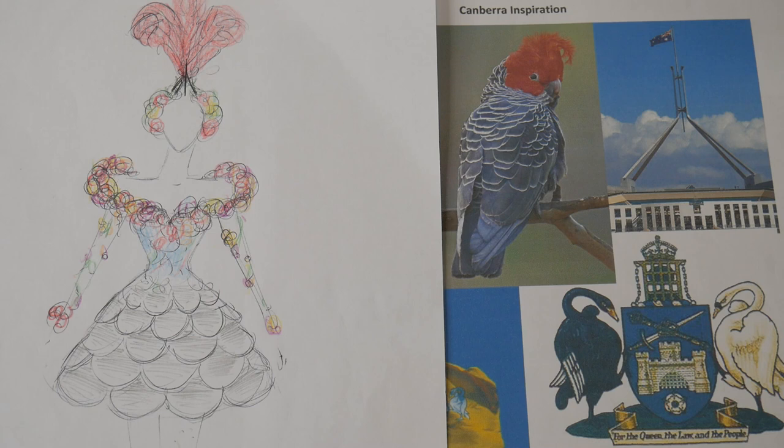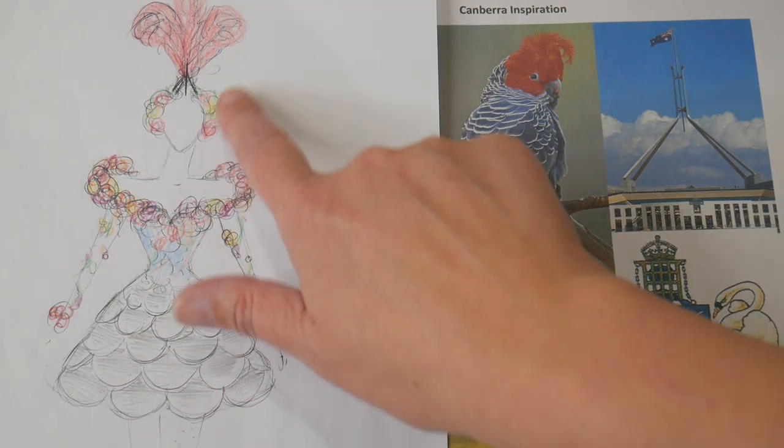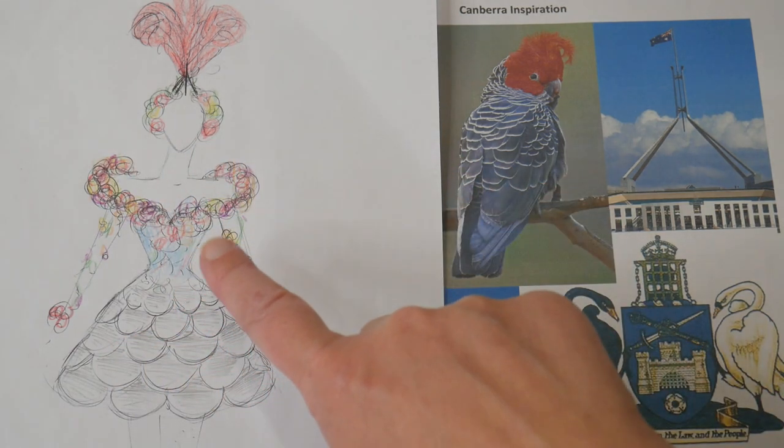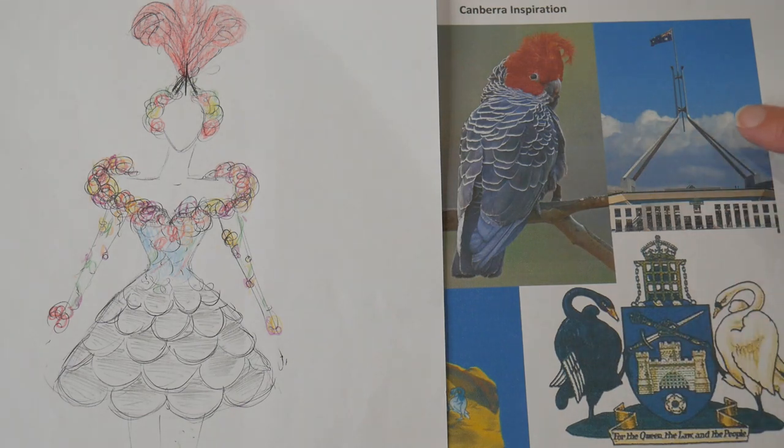Hi, welcome back. In this video, which is part of the Making the Canberra Dress series, I'm going to be working on the headpiece. In my sketch, we can see that there's lots of flowers on it, which will be the same flowers as I've used on the dress. The front part is the mast of Parliament House - the flagpole at Parliament House - which is a really iconic Canberra shape, so I really wanted to include that.